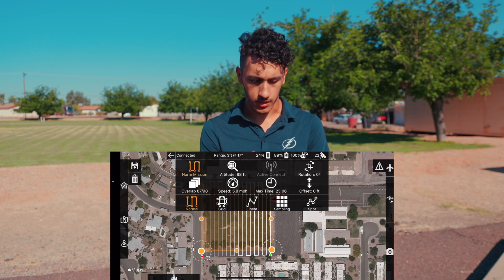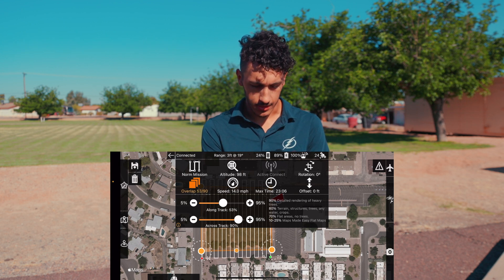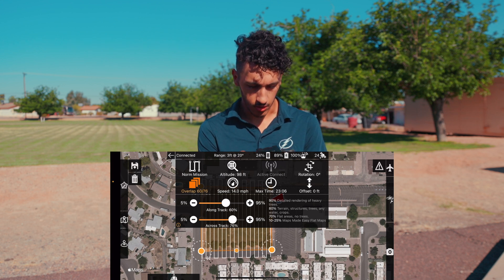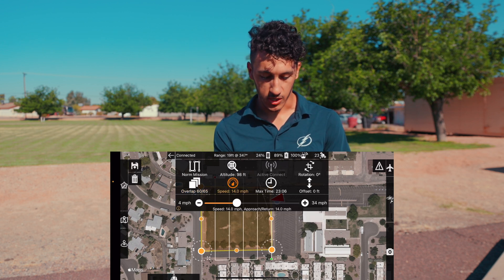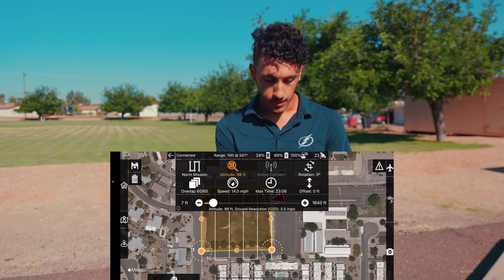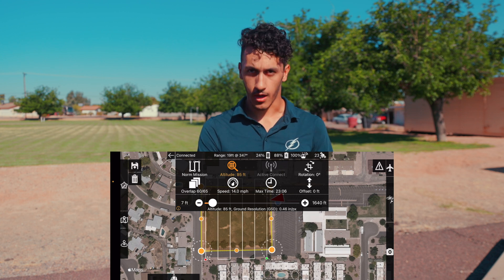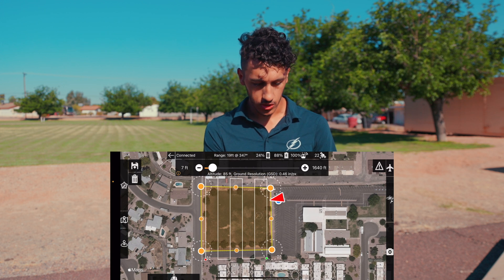We want a normal mission with an overlap of about 60% for the track — using the plus and minus buttons — and 65% the other way. We'll keep speed at about 14 miles per hour. I want my altitude to be 85 feet so I can have a good GSD of the field behind me. And that's all I need to do.